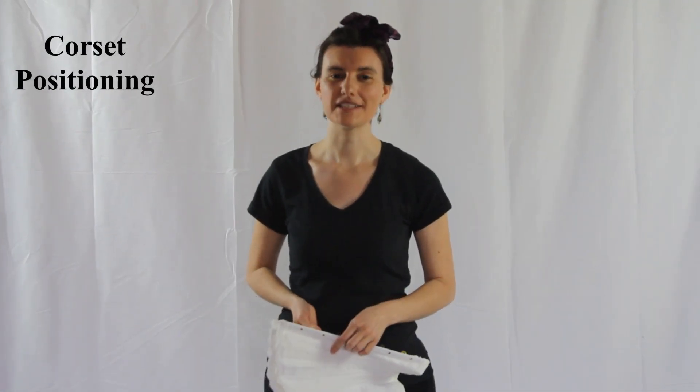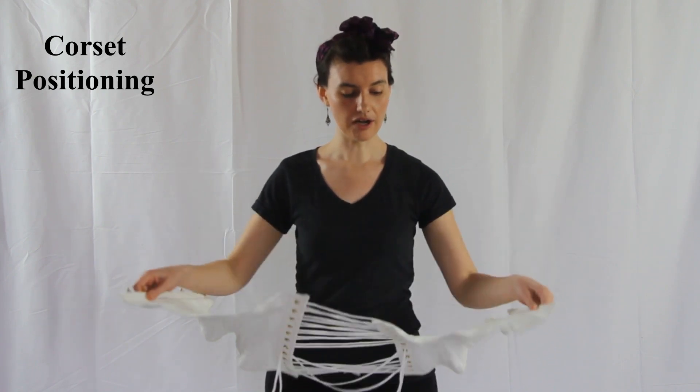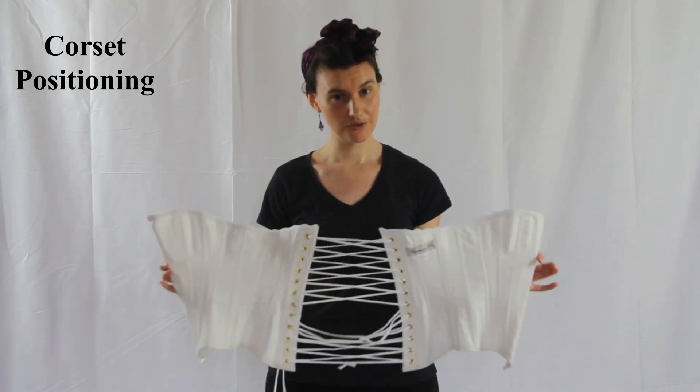Hello, this is Sara Gonzalez with Ensembles of the Past, and today I will be showing you how to put on an Ensembles of the Past corset by yourself.